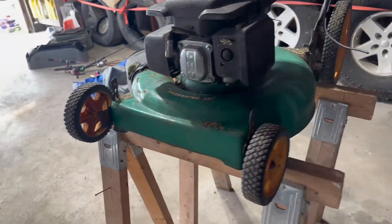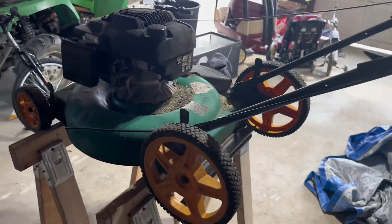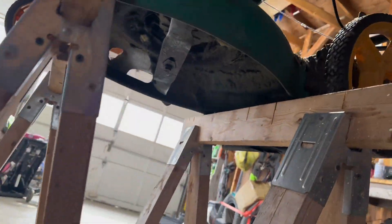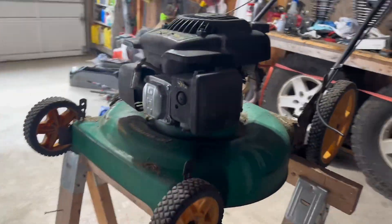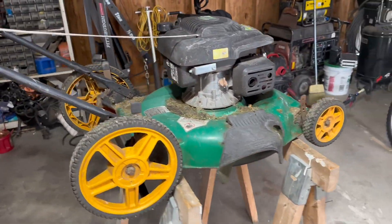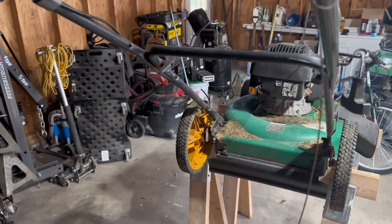This is the before video of the lawnmower — my lawnmower. It's about as old as I am, and it's running pretty rough. It looks pretty rough; it needed a little bit of a touch-up. So we tore it apart and painted it, as you'll see in the next couple clips.